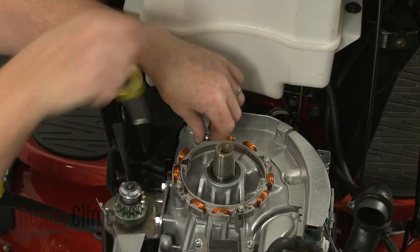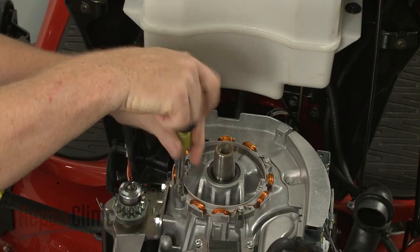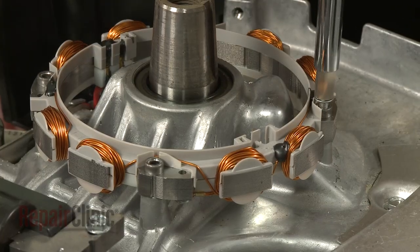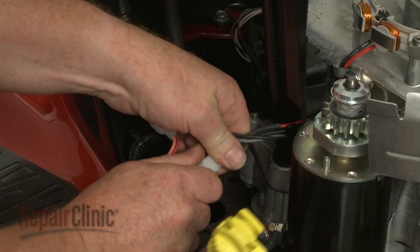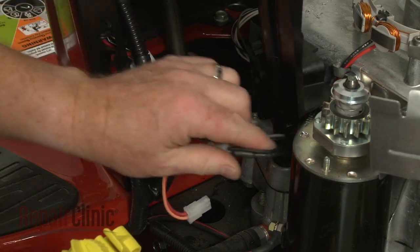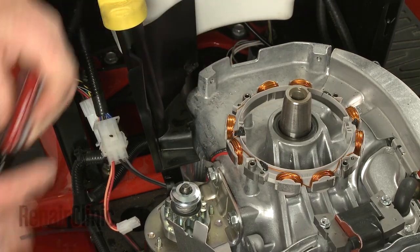Use the quarter-inch socket or nut driver to unthread the screws securing the alternator. Disconnect the alternator wire connector and release the wires from the retainers to remove the old alternator.